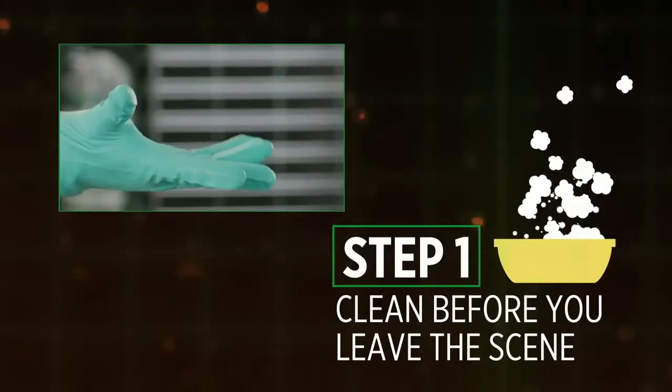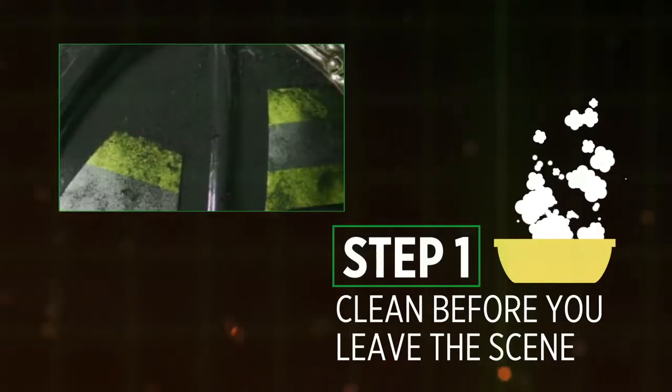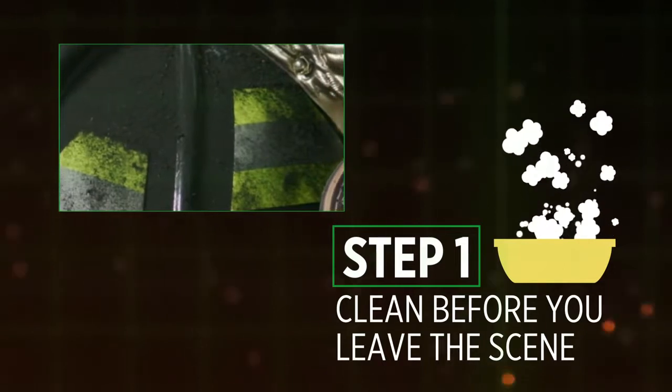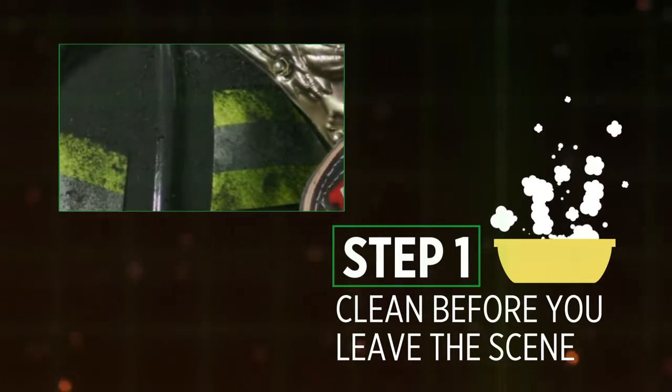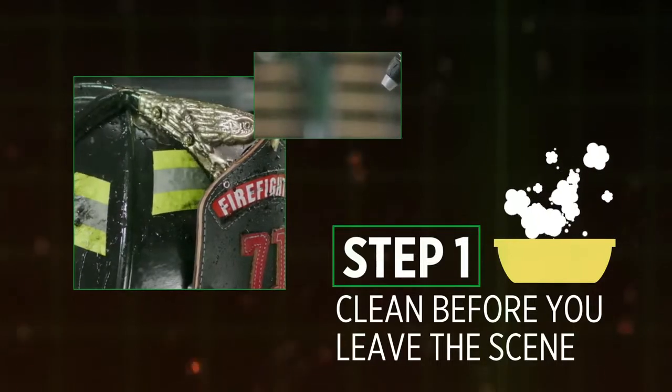Step 1: Always wear the proper PPE, including gloves and eye protection, when cleaning a fire helmet. Before leaving the scene, hose, brush, or wipe away the large, gross contaminants. This will help reduce the number of particulates that could be carried back to the station.